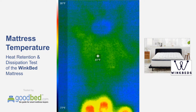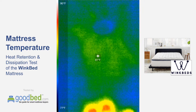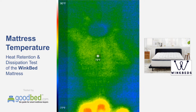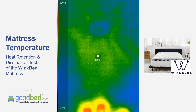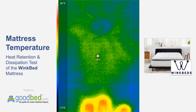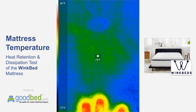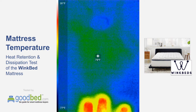Now approaching the minute and thirty second mark since I removed my hand, and we're down to really just about ambient temperature — maybe a degree above. You're seeing just a little bit of that green coloring around where my hand was, but the temperature readout is pretty much right at ambient.